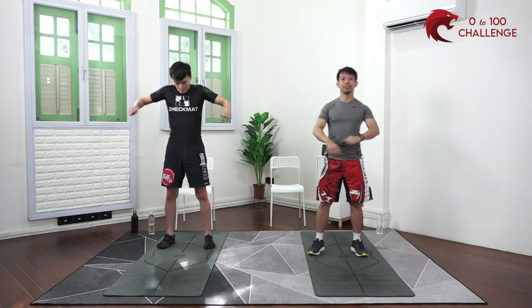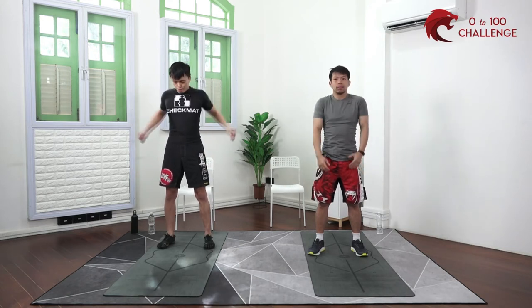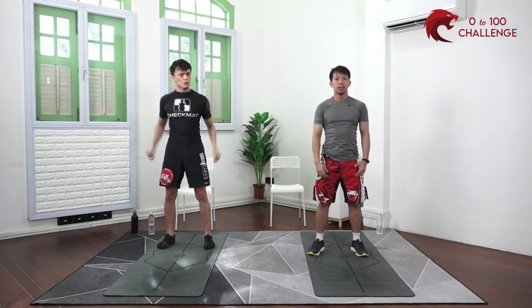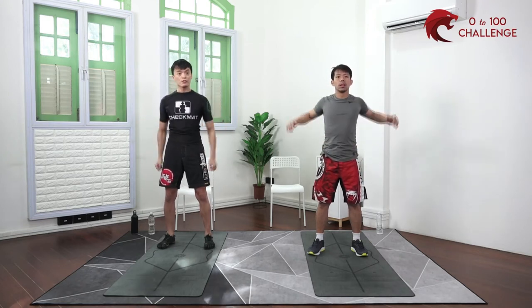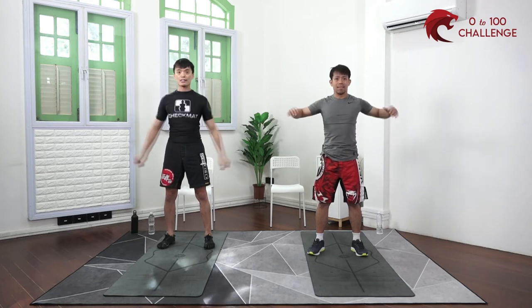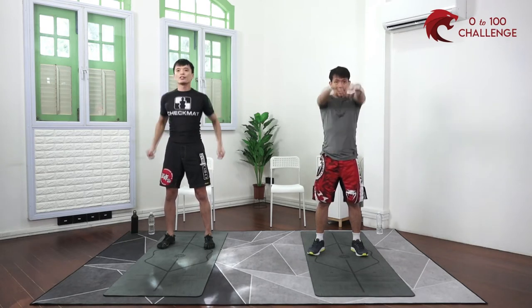We start with shoulder rolls first. Gently rolling the shoulders — start with a small circle and eventually try to work your way up to a bigger circle. You can even swing your arms around if the space permits. We are using the shoulders a lot today so make sure the joints are ready.